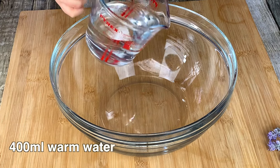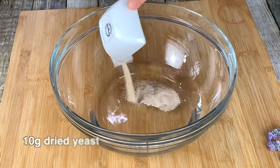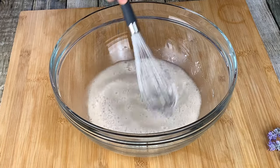In a large bowl, place 400ml of warm water and 10g of dried yeast. Give it a quick whisk, then wait 2-3 minutes for the yeast to dissolve.